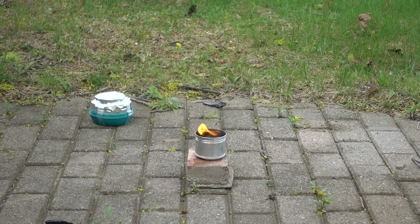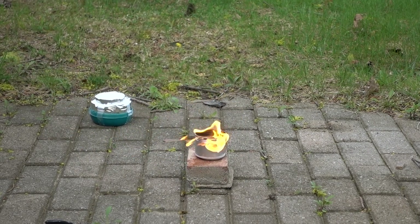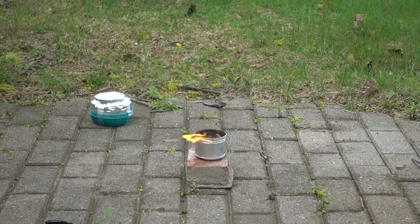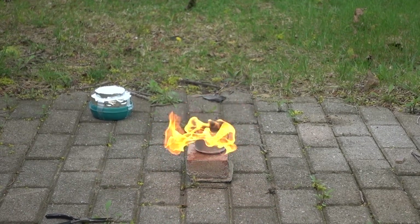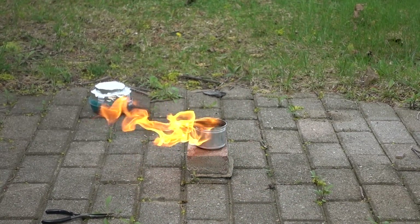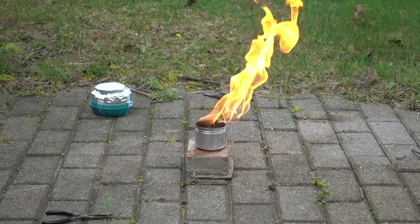Oh it's burning. Once it warms up it'll probably go faster. Not sure. Ow, almost burnt myself. There we go.